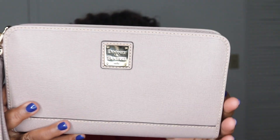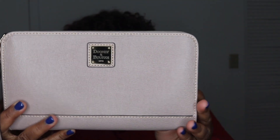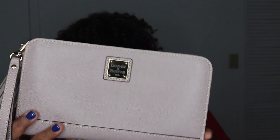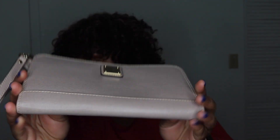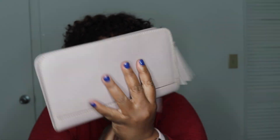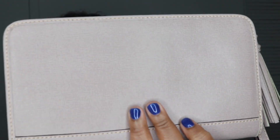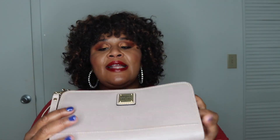So of course it has the Dooney & Burke gold plate right here. The measurements are: the height is 5.75, the width is an inch, and the length is 9.75. Again, this is the Saffiano leather.